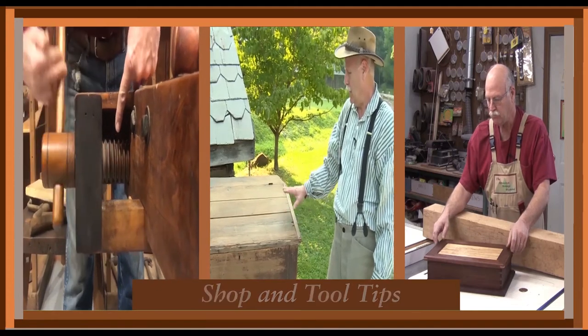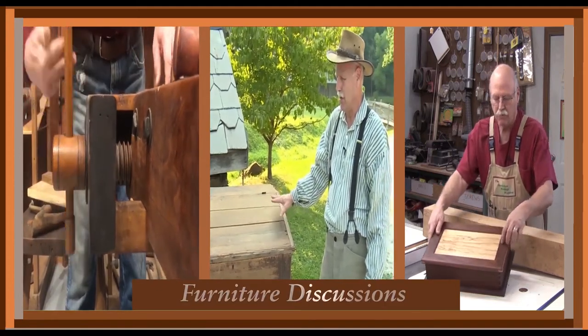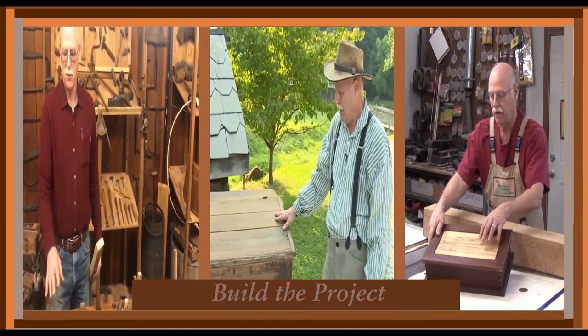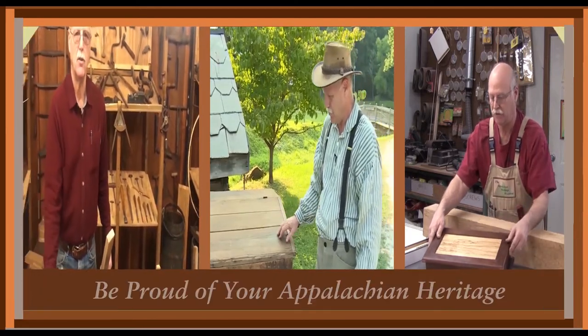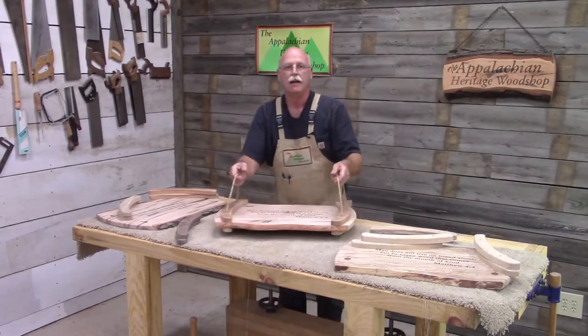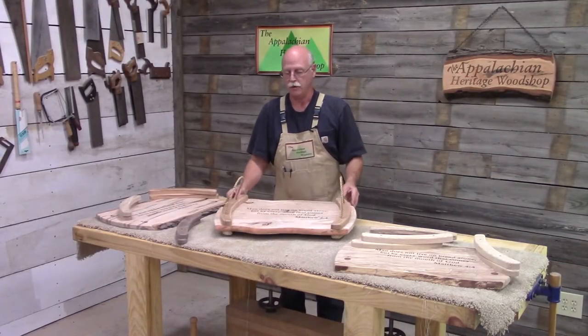Welcome to the Appalachian Heritage Woodshop — woodworking with an Appalachian flare. This is Gerald Vance with the Appalachian Heritage Woodshop.